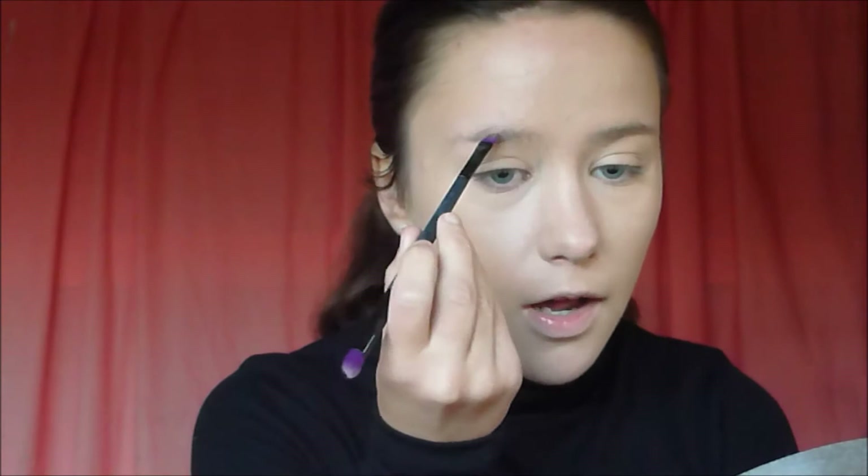Now that I'm done with my foundation, I go in with my brow products by ELF. If you watched my eyebrow tutorial or eyebrow routine, you would have noticed that I do quite natural brows — I don't go overboard, and people wouldn't even be able to tell that I've filled in my eyebrows. That's the look I'm going for on an everyday basis, and the look we're going for today. That is literally all I do — I just do that and then do my other eyebrow.